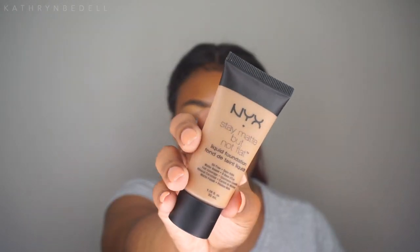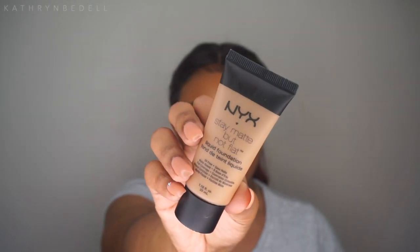I do have a backup foundation — the NYX Stay Matte But Not Flat in the color Cinnamon Spice. I bought this about a month ago, but when I came home to try it, it was a tad bit too light. So I think if I mix it with the drop foundation, it may give me the perfect shade.